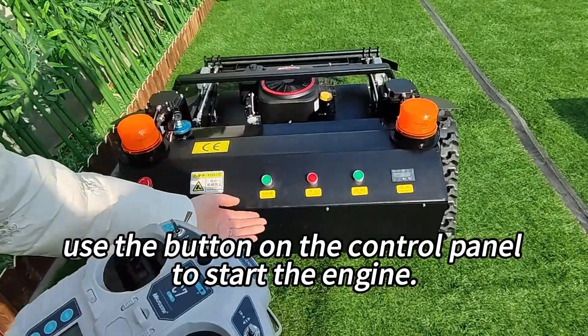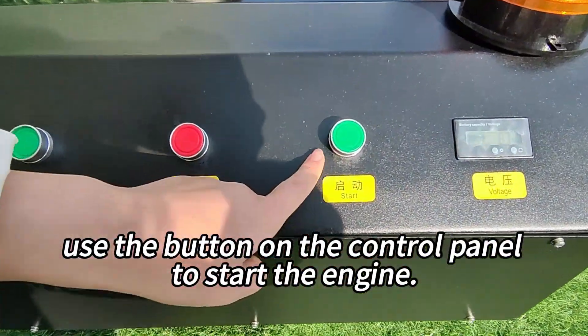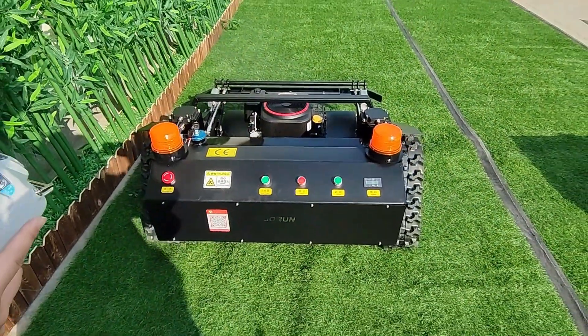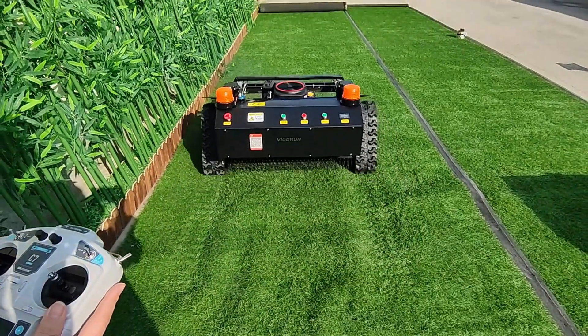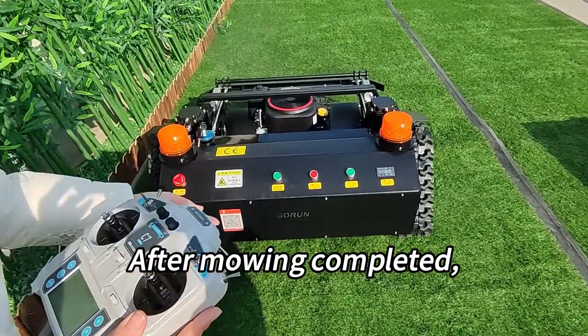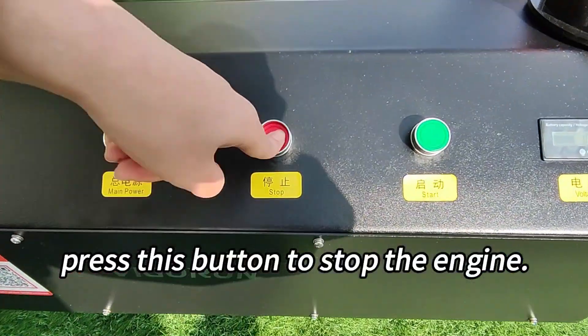Another method: use the button on the control panel to start the engine. Press this button to start the engine. After mowing is completed, press this button to stop the engine.